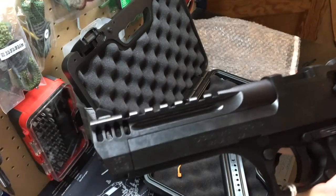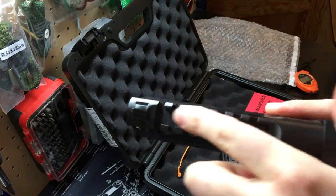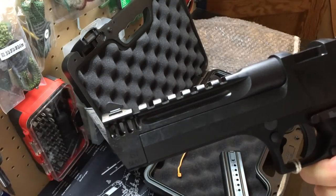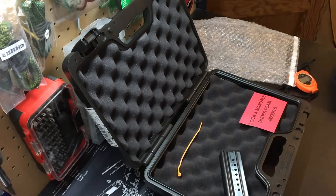Some other cool things: there's an integrated Picatinny-style rail on top where you can mount a red dot. It's also nicely milled out up near the barrel to reduce some weight. The slide is very interesting too.